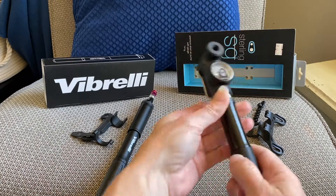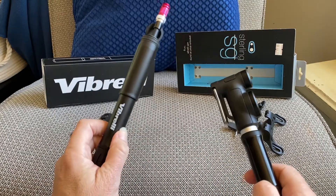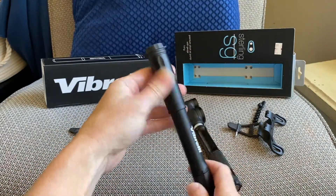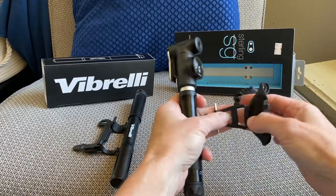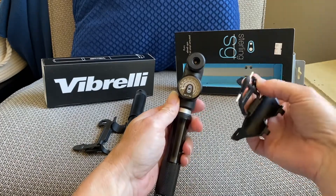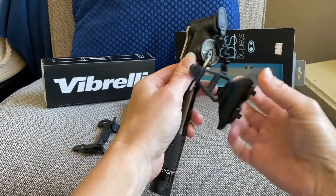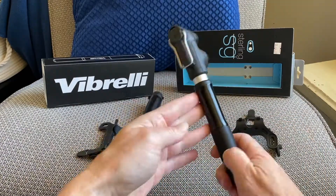I haven't tried it yet — that's going to be my deciding factor between the two. I do feel the quality in the Crank Brothers, which makes you feel safe, but that doesn't mean the other won't be amazing. One other difference: the Verbrelli has a rubber cap to protect the valve head whether you're using a cage or not, while the Crank Brothers' cap is attached to the cage.